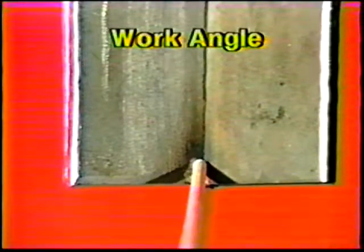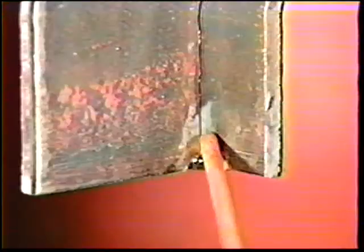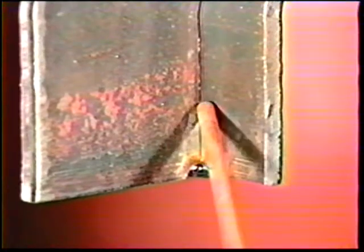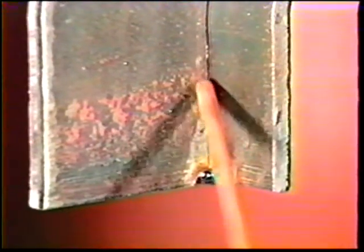Start at the bottom and position the electrode at a 45-degree angle from both plates and downward 5 to 10 degrees away from the direction of travel. Deposit the bead by traveling upwards with an inverted T motion — move the electrode up one diameter, back one half diameter, and pause slightly to fill the bead height. Use a slight side-to-side motion and repeat as you progress up the joint.